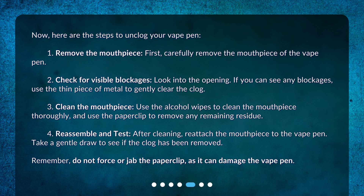Step 4: Reassemble and test. After cleaning, reattach the mouthpiece to the vape pen. Take a gentle draw to see if the clog has been removed. Remember, do not force or jab the paper clip, as it can damage the vape pen.